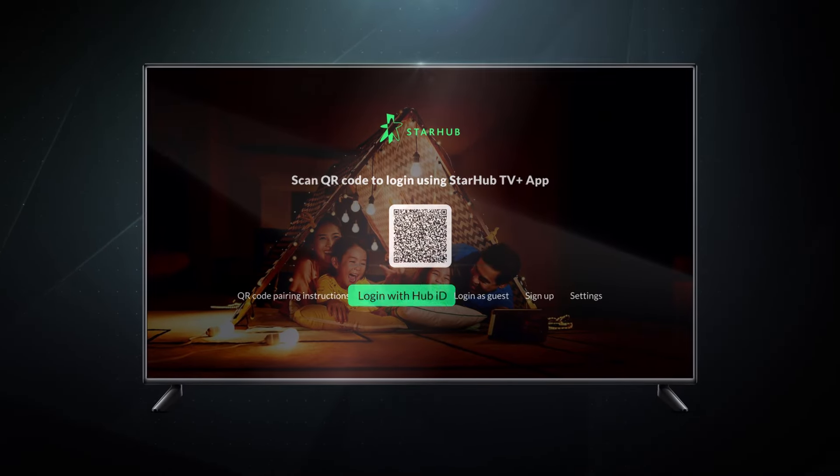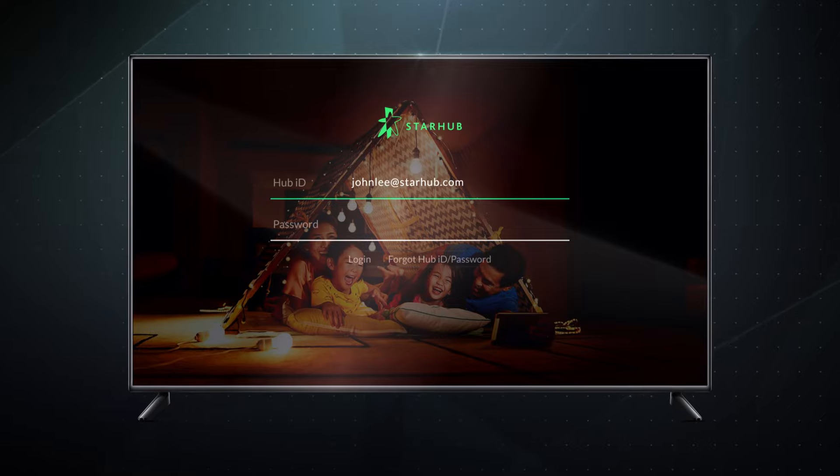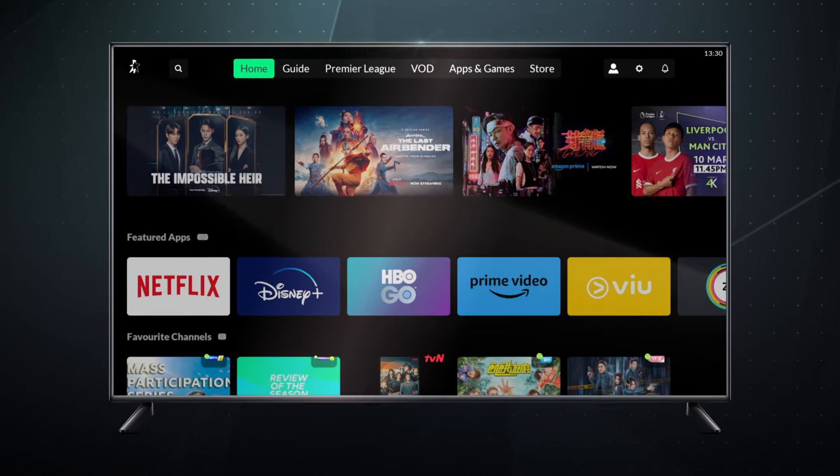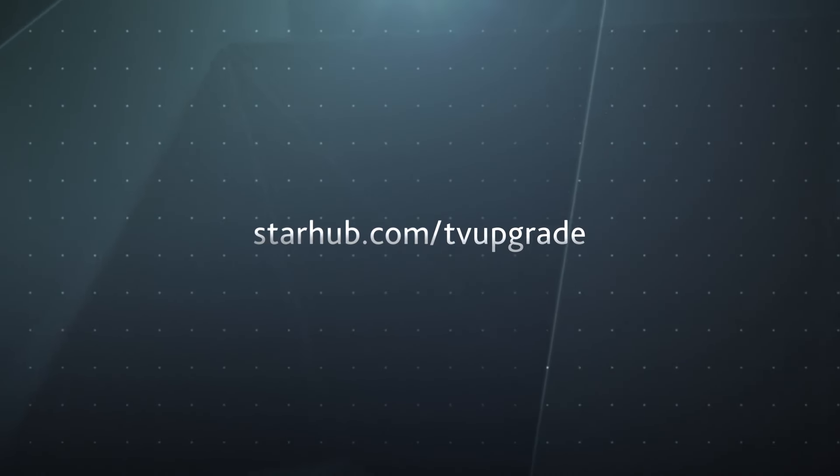Alternatively, you can also log in by just keying in your Hub ID and password. Get the most out of your all-new TV Plus experience. Get more tips on Fizz website.